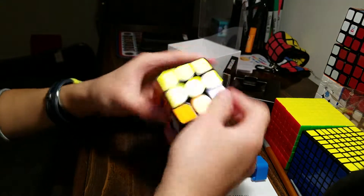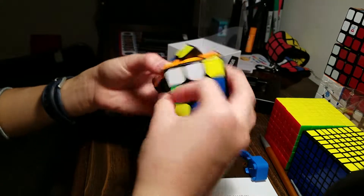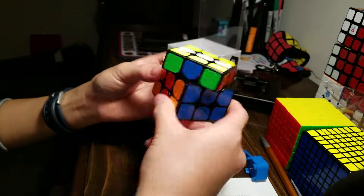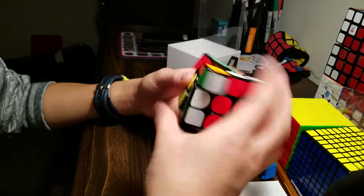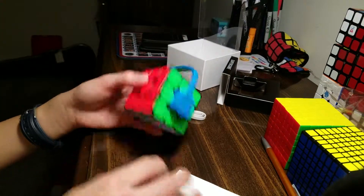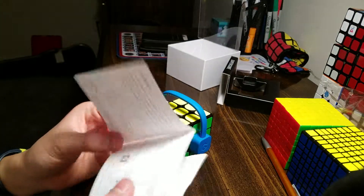It has a very clicky feel and a very snappy feel. I think this cube is like a modern speed cube, and I can definitely do speed solves on it. It seems very fun. I want to try out the app and maybe CS Timer later.